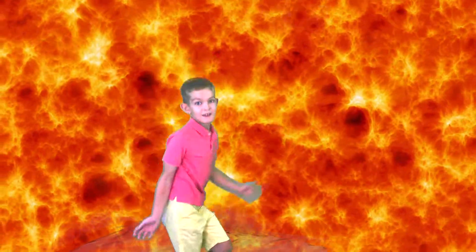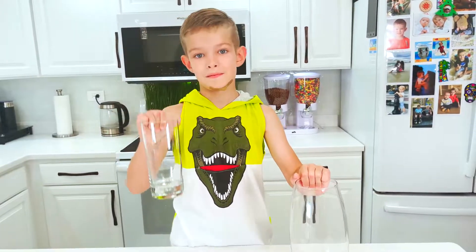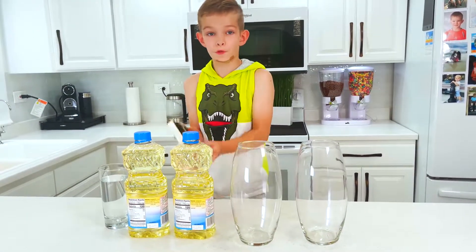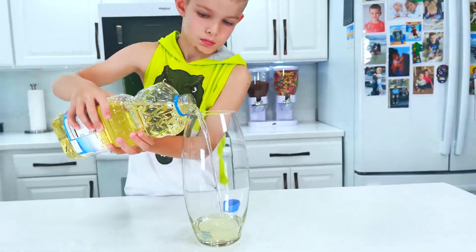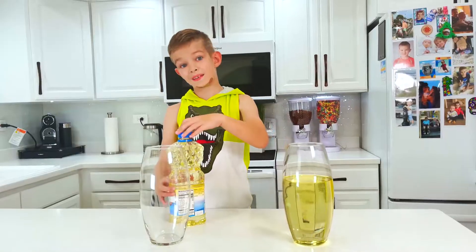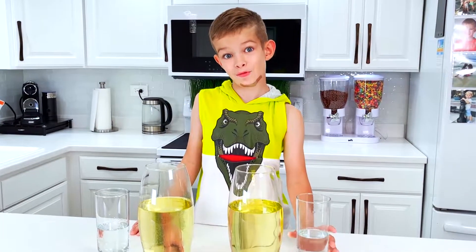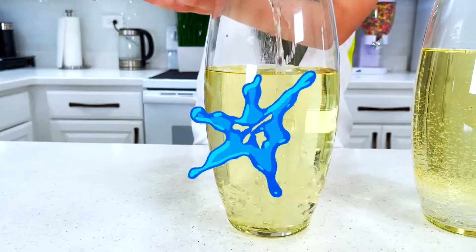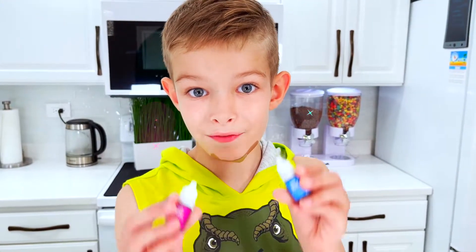I'm gonna do lava lamps in two different ways. We need a vase or glass — I choose vases. We need oil, water, and food coloring. Guys, I forgot one more thing. Oil first. Wow, and the second one — done. Next is water — done. Next one — done. Wow, that's a lot of bubbles! Next step is food coloring.